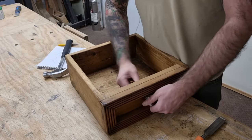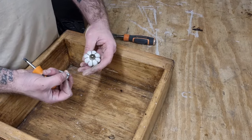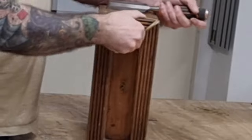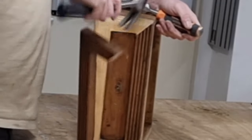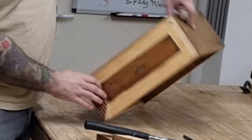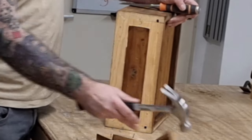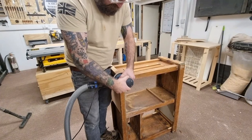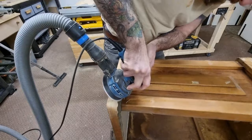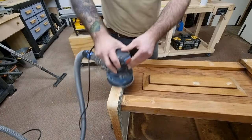I then set about the drawer, firstly removing the handle which I will be saving for a future project. Next on the list was removing the front moulding. I did this using a hammer and chisel — it was easy to remove and just popped off with some slight pressure. I sanded everything down to 120 grit ready for painting, paying particular attention to removing any remaining moulding and flushing up the uneven joints.